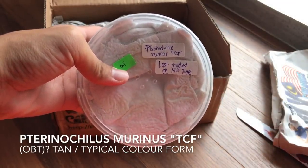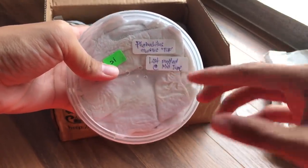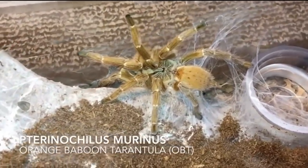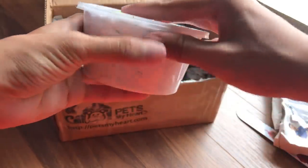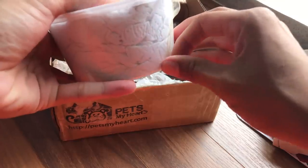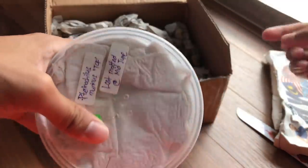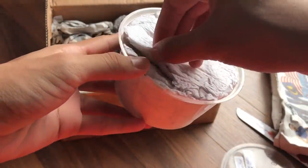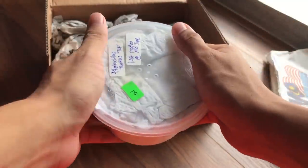This is the Pterinochilus murinus - I don't know how to say it exactly. You guys know my OBT, right? The orange baboon tarantula. This is a different locality form, and this one is not orange. It's more of a gray-green color. I hope it's not running loose in here.